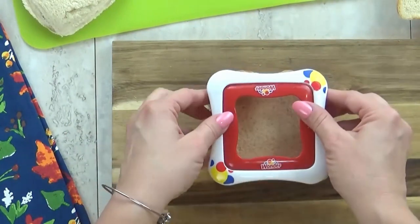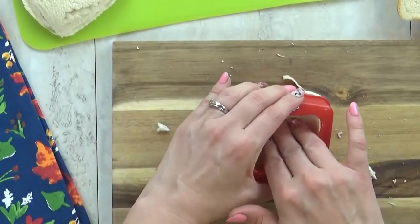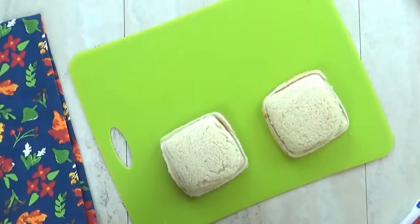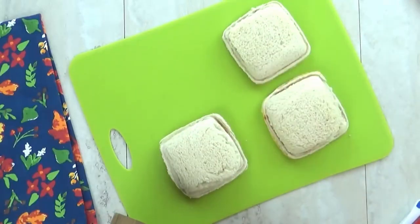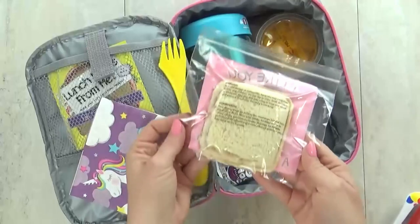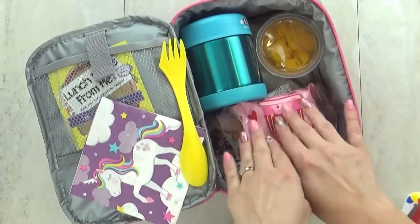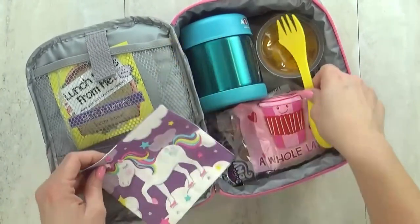I go ahead and use my sandwich sealer just like I did with the peanut butter and jelly. It's such a time saver to make up a bunch of these and get them in the freezer — they'll be perfectly defrosted by lunchtime, and my kids are big fans. If you have any lunch box tips to share, leave them in the comments below. Thanks for watching, and we'll see you next time.